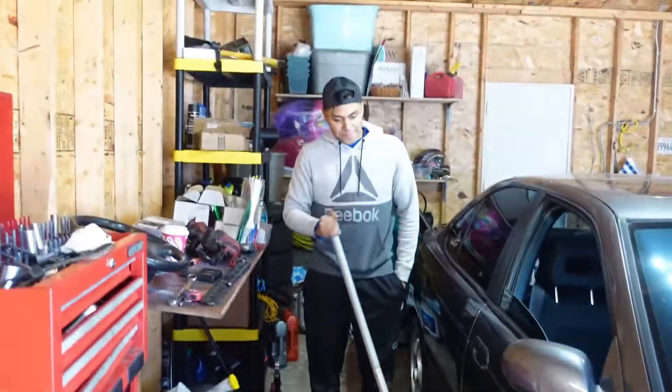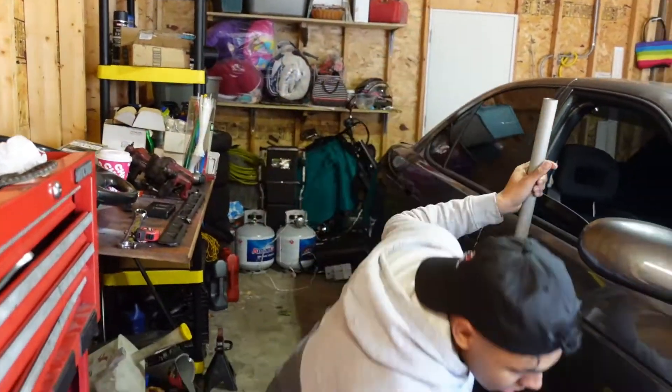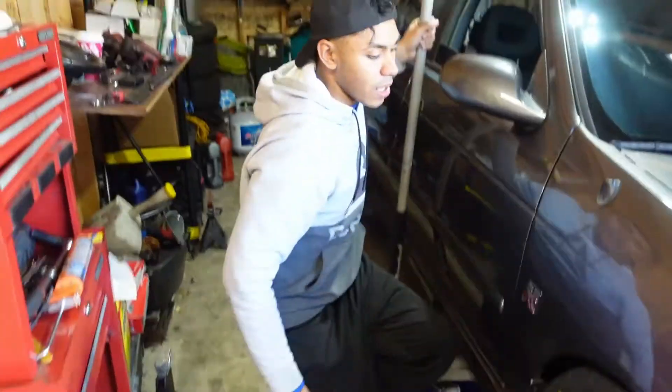Obviously you're going to want to jack up your car. We got David the jack stand master. You want to basically grab your jack stands and put them to a decent height.